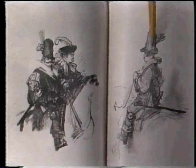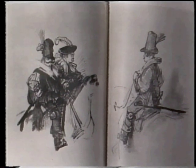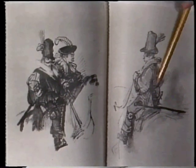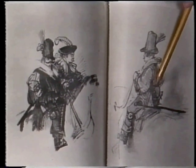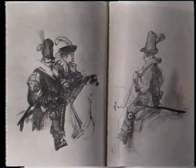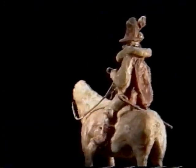He wears the same tall hat, he has a plume sticking out of the same side of that hat, he's wearing the same kind of collar, the same kind of sleeve, the same kind of cape going over his back, and he's got a sword which crosses the horse's back in exactly the same way in both drawings. That is, the reality from which it came is the same.